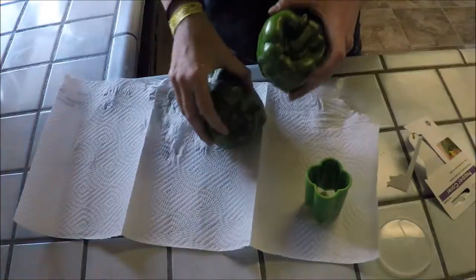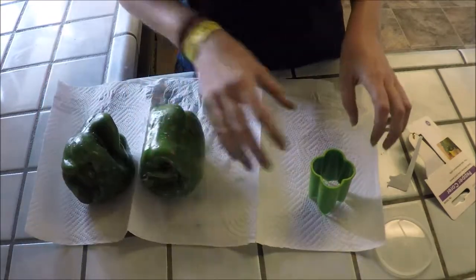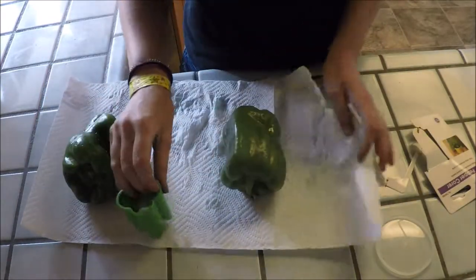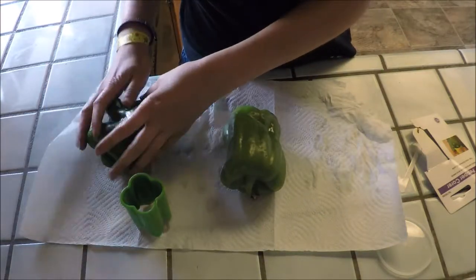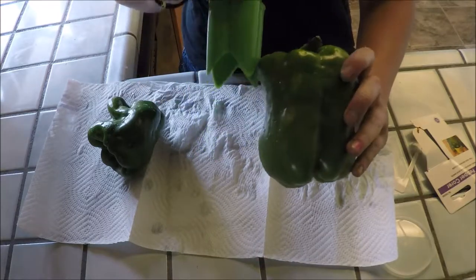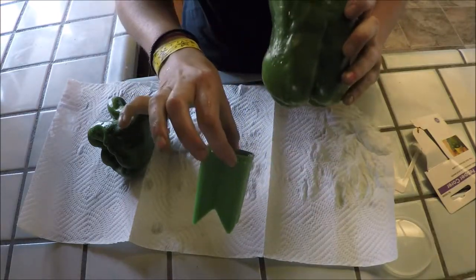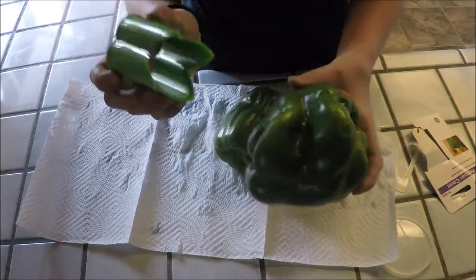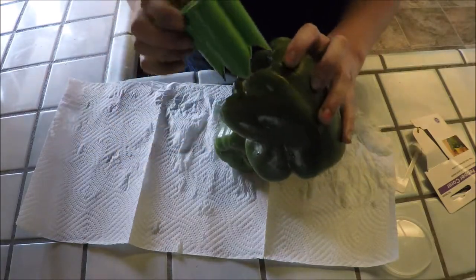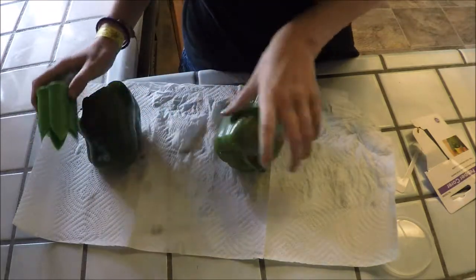I'm gonna wash my bell peppers first. The first issue is you have to have a straight bell pepper for it to go in right, because if you have a wonky bell pepper it's gonna jam and go sideways.